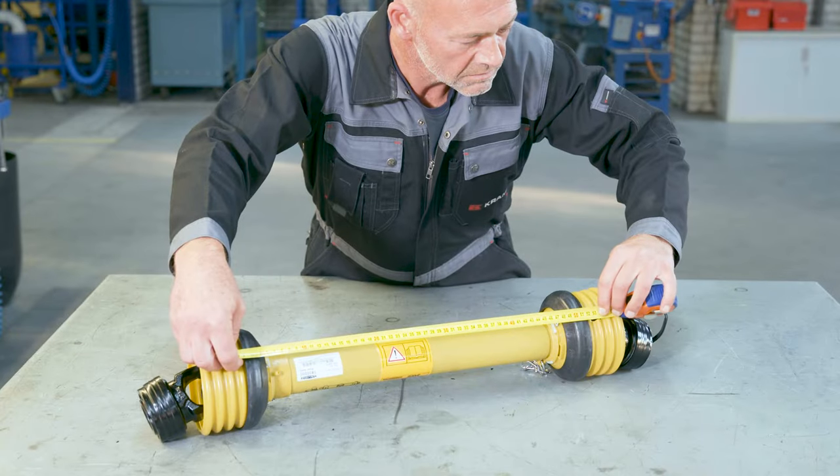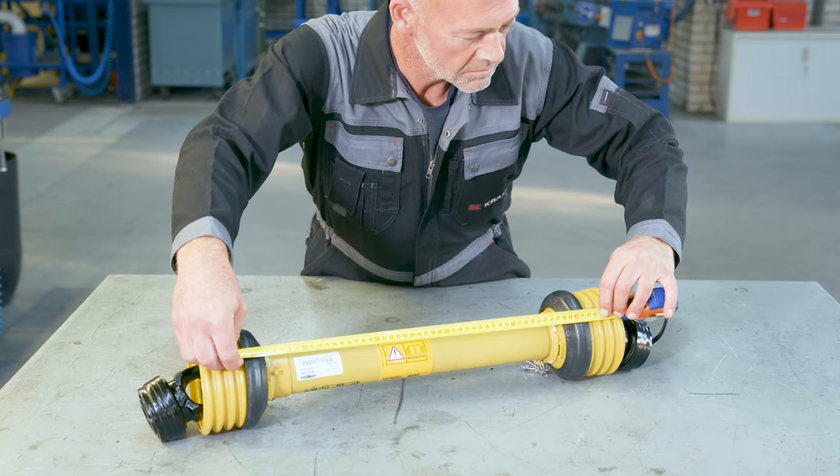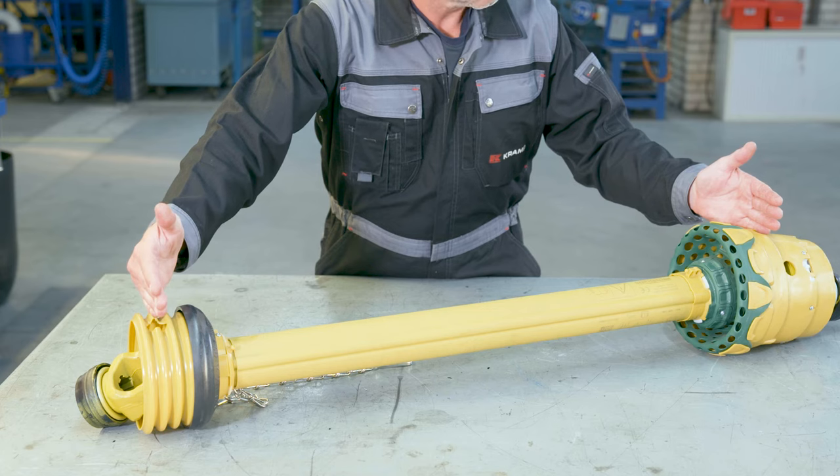The last thing to focus on is the measurement of the shaft closed center length, which is important when looking to replace the complete shaft. For standard shafts, simply make sure the shaft is complete and in the fully closed position, then measure the center-to-center distance between the cross journals. For wide-angle shafts, you need to be more specific since wide-angle joints have two cross journals in them. Manufacturers that use lemon and star profile tubing generally specify their closed center length from the outer cross journal on the wide-angle joint. Manufacturers that use triangular profile tubing generally specify it from the inner cross journal.